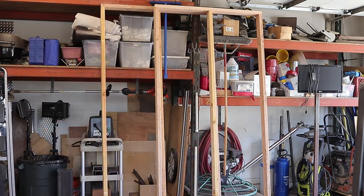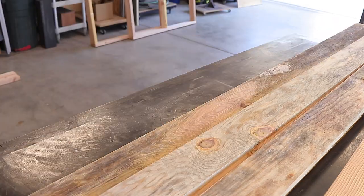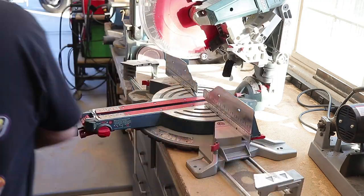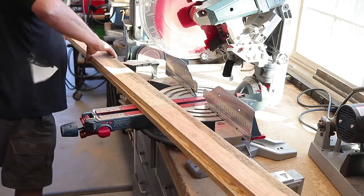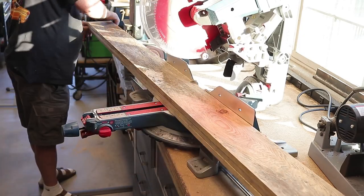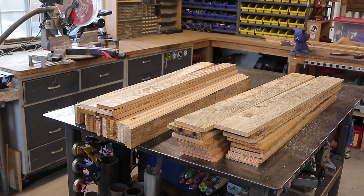The next thing is to get the 1x6s and 1x4s. This is called utility lumber at my local lumber supply store. They're kind of beat up, kind of rustic, a lot of knots, and split a little bit — but that's the look we were going for. I started cutting them up to the right size — started cutting one at a time, then realized I could cut two, three, or four at a time. Ultimately got them all cut.